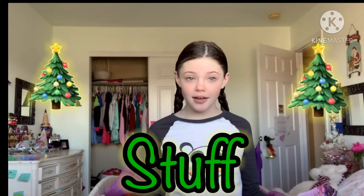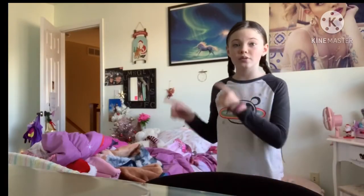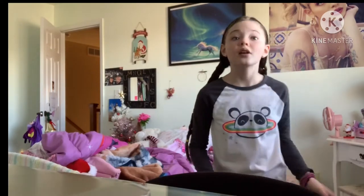Hey guys, welcome back to another video! Today we are going to be taking down my Christmas stuff. We don't have a lot but I wanted to bring you guys along, so let's get started. First we are going to take down my Christmas tree and then we will do the extra stuff.